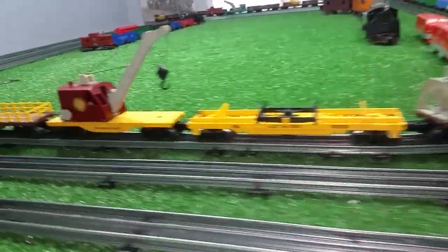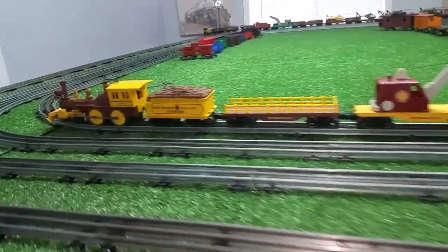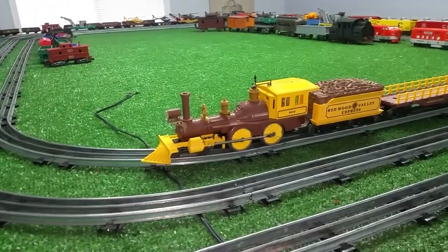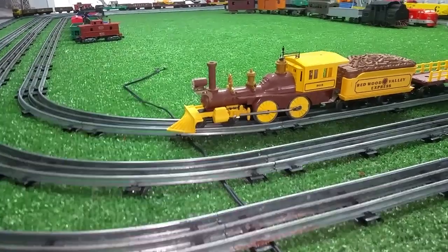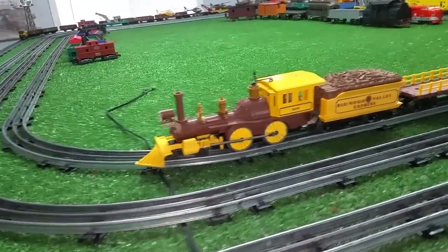I found this on eBay for $40 and made the guy an offer, of course, and he accepted. It was a DC locomotive — nobody wanted it. It was on there for quite a while. I contacted the guy and a few hours before the sale expired, he finally accepted my offer.